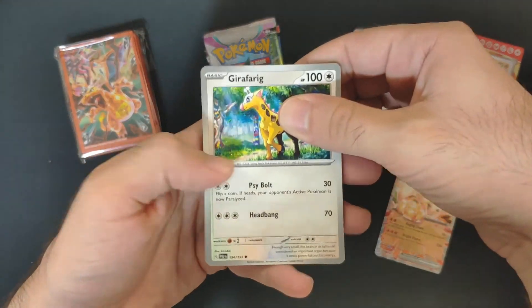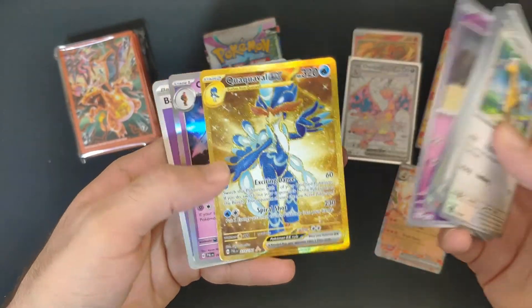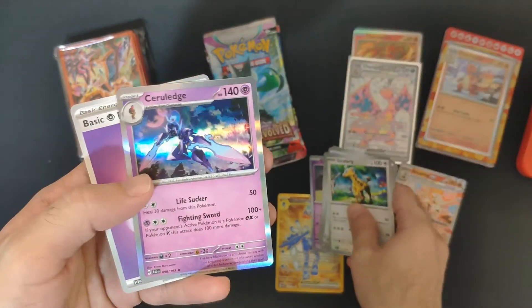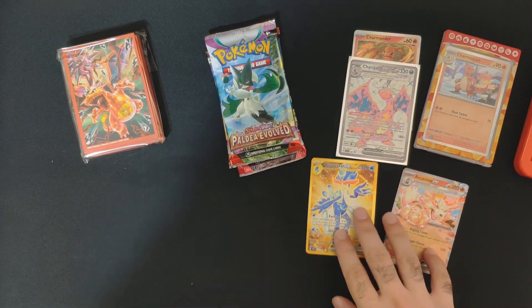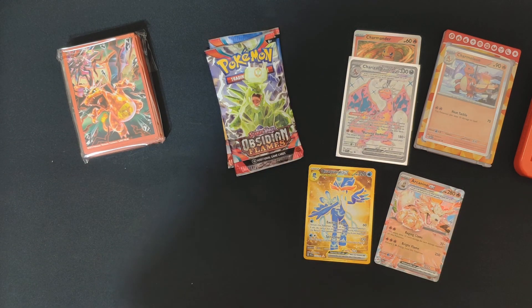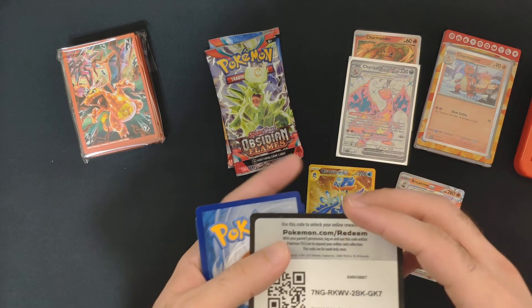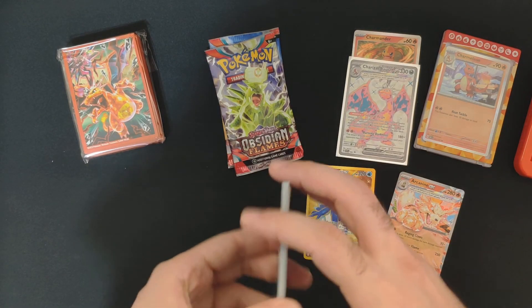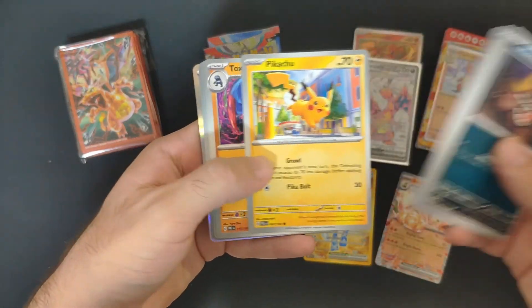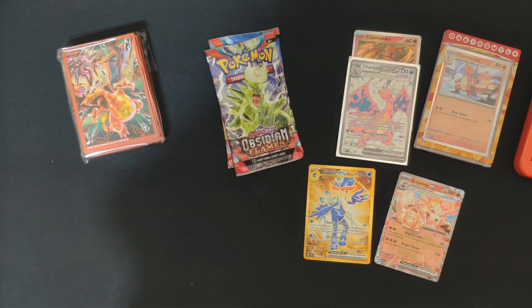I kind of started picking the cards as singles. Oh, we got the nice golden Quaquaval EX — that's cool! I decided to pick them up as singles because it's way easier to manage all the Pokemon sets at the same time. Once you open a couple hundred packs, if you want a very specific card you have really low chances, so picking singles is way easier. A nice Pikachu here, but no hits from that one.